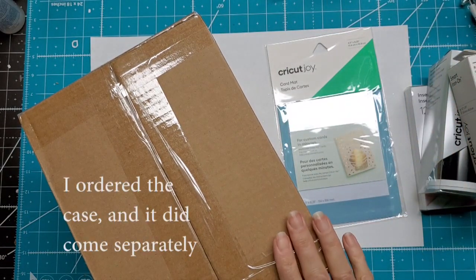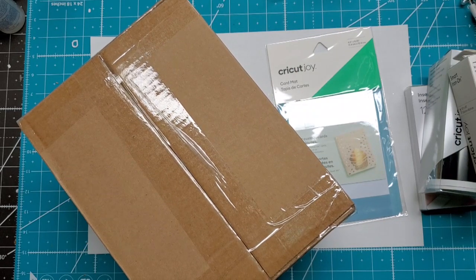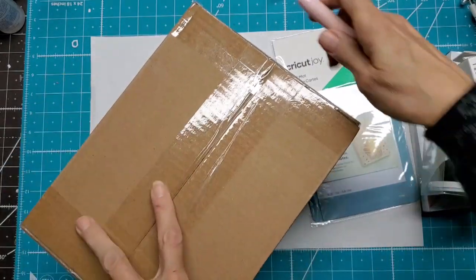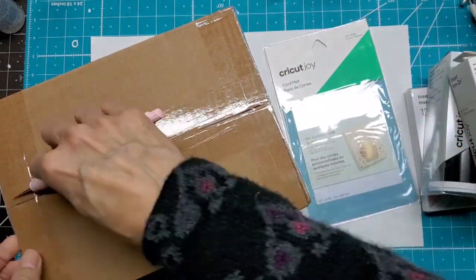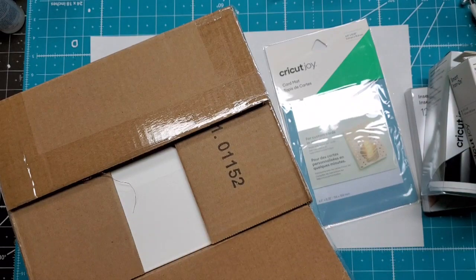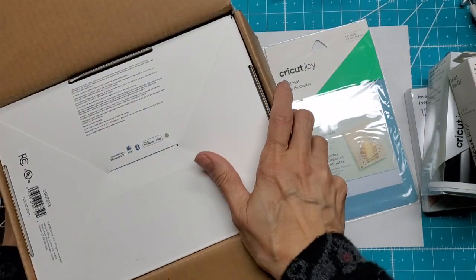I think I'm getting a separate shipping because I did order something extra and it did not come — they had these pre-packaged already to go out. My craft room is all torn up so I'm not really sure where I'm going to set this up, maybe the dining room, but for demo purposes I will play around with it here.